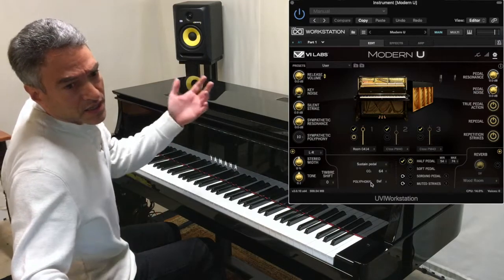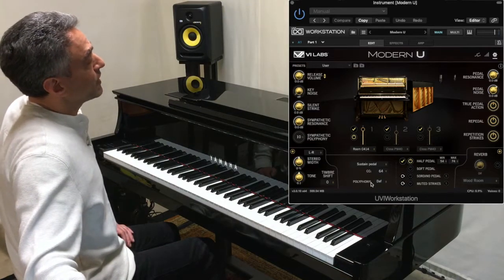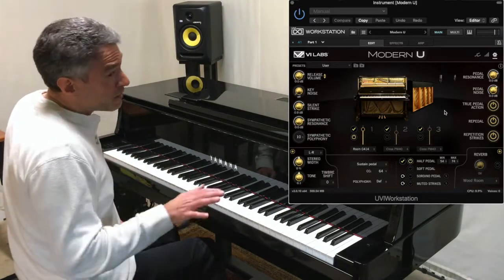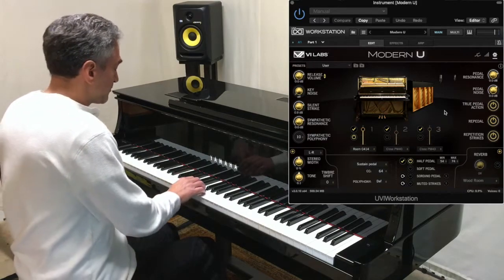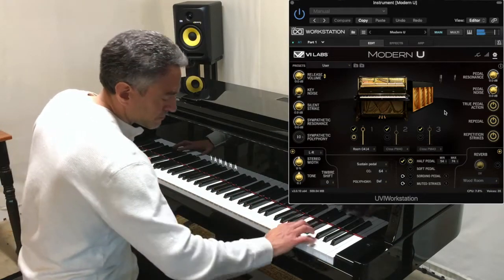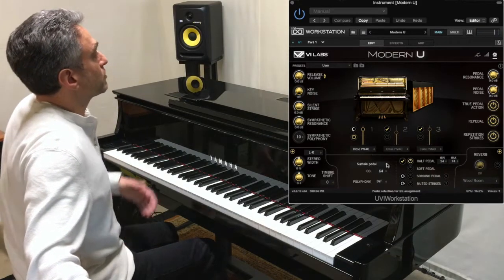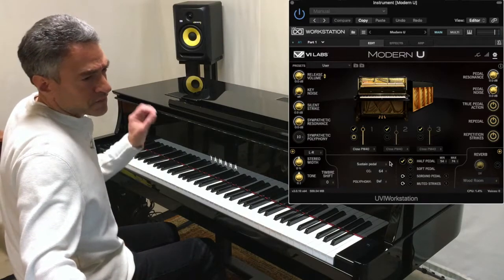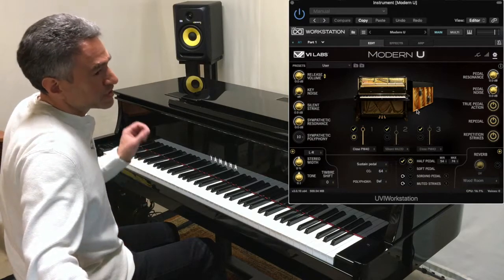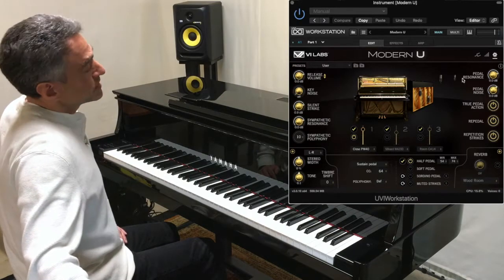And then finally, you have these nice large diaphragm condenser mics, the C4-1-4s, positioned up in the corner. They add a nice increased soundstage without adding unnecessary reverb. As for the three I've chosen: I've chosen the close PM40s for that direct, detailed tone; the soundboard mics for the nice woody, bassy sound; and the room mics for the increased soundstage.